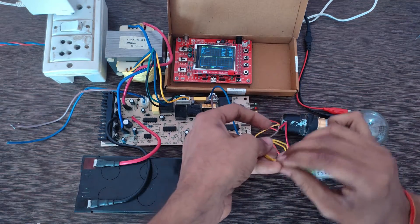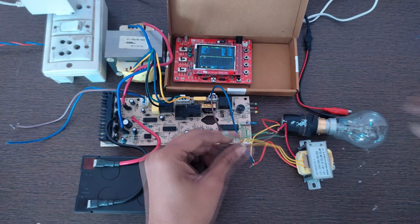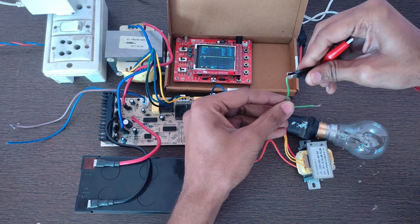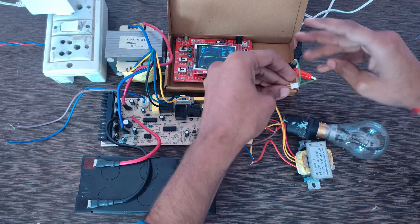Here is the output wire of this step-down transformer. Connect this output wire of the step-down transformer to the input probe of the DSO138 oscilloscope.